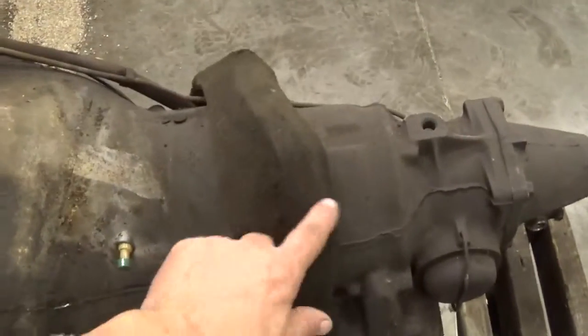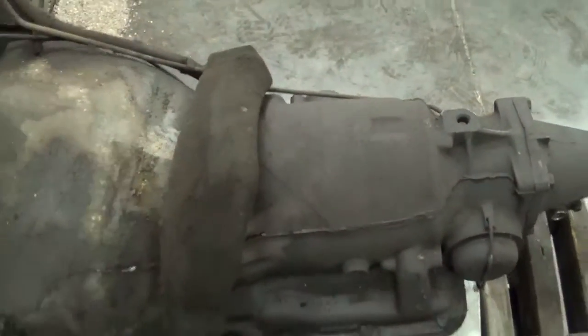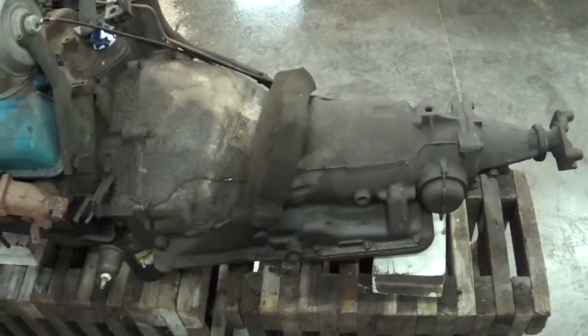This is from the factory — they had it up there to keep everything cool up near your feet and all that, and it's still there and it'll be going back in.